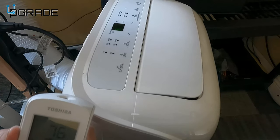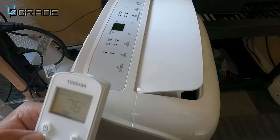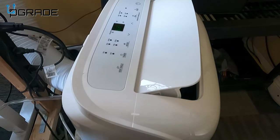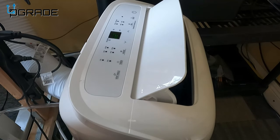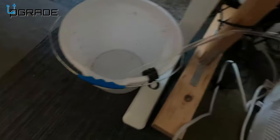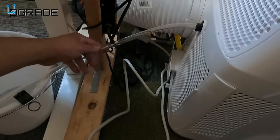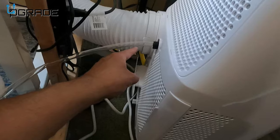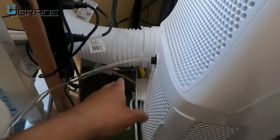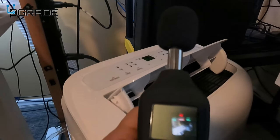We've got it on — and we are in business! I have a bucket here temporarily to see how much drainage it fills up. I might get a longer extension hose because the current one is a little flimsy and does come off easily. Now let's do a noise test — this first is just the fan mode.